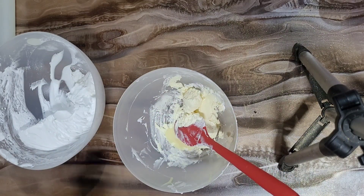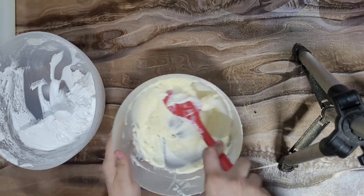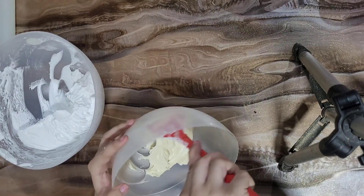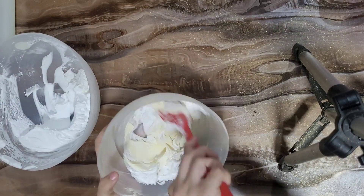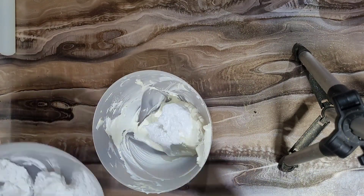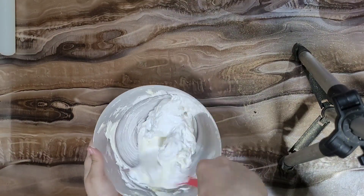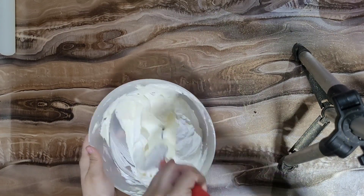Here I have cream cheese and condensed milk. If you want, you can add icing sugar or powder sugar instead of condensed milk. I used condensed milk. I don't add vanilla essence because I feel the natural cream cheese flavor is already very good. But if you want, you can add vanilla essence or you can leave it out.